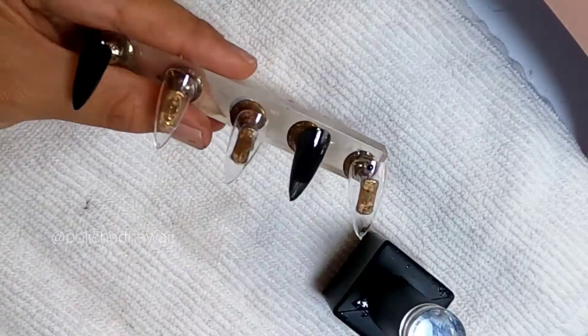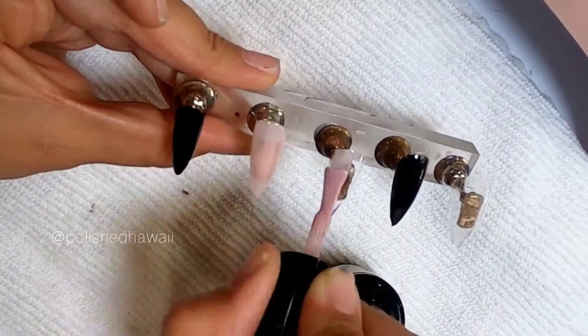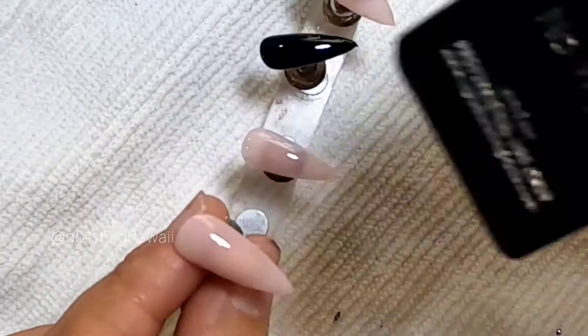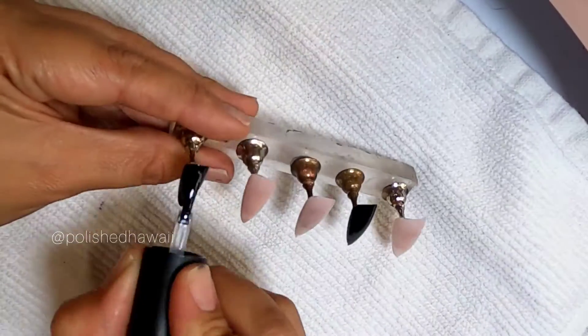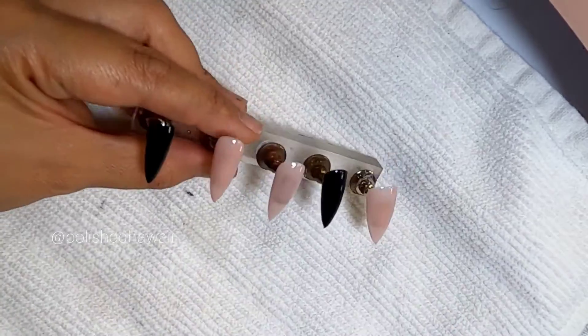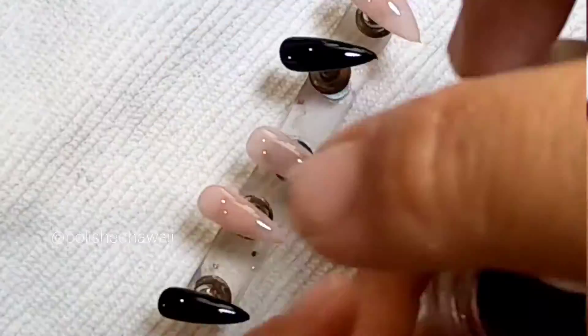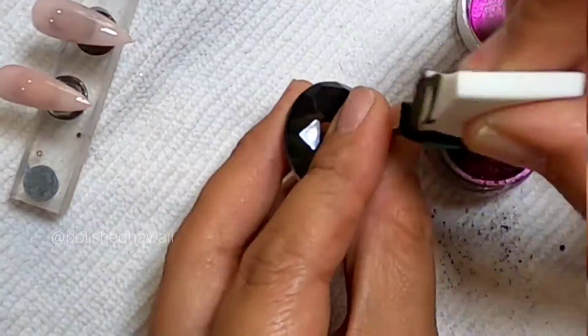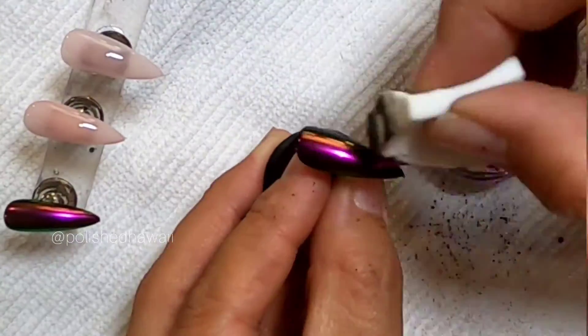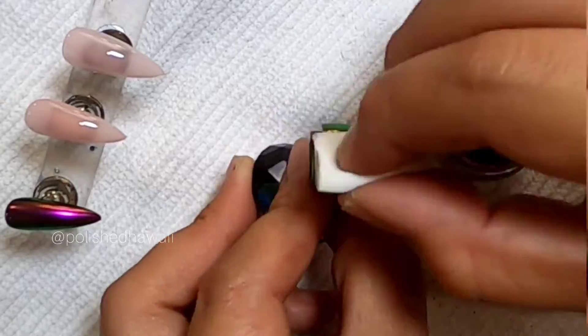I decided to use the Ugly Duckling's number 43 black gel polish and Indie Girl's Sophisticated Lady as the foundation gel polishes for this design. Once you get your two coats on there, complete your gel polish foundation application with a non-white top coat. I'm using the Oceans Nail Supply Hypernova Chrome for the pigment part of this design.